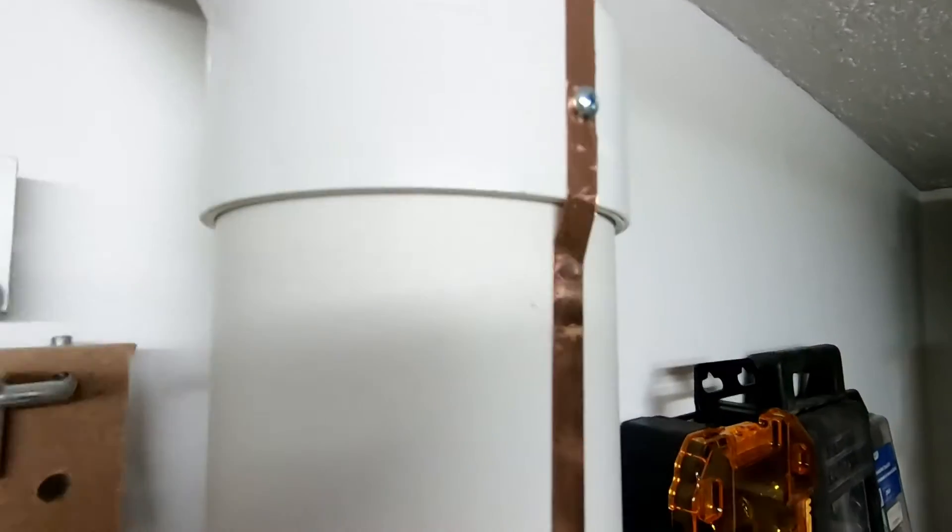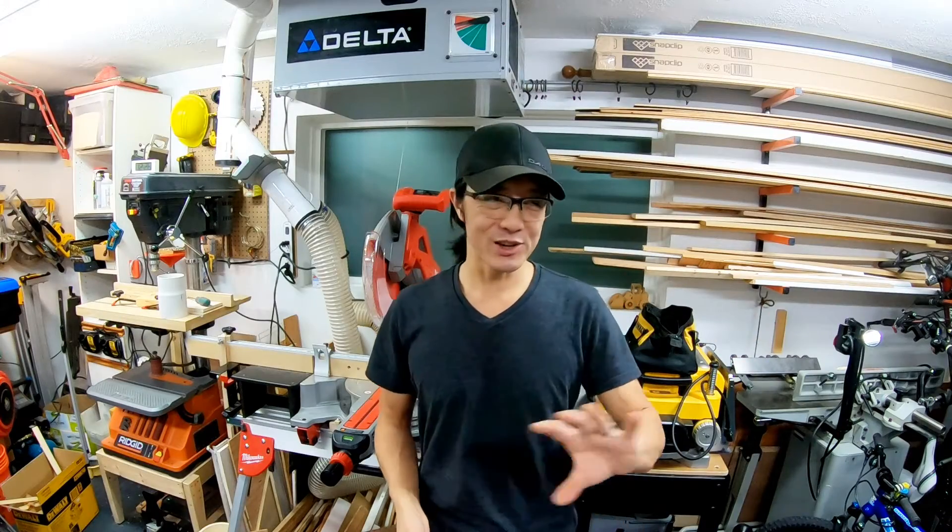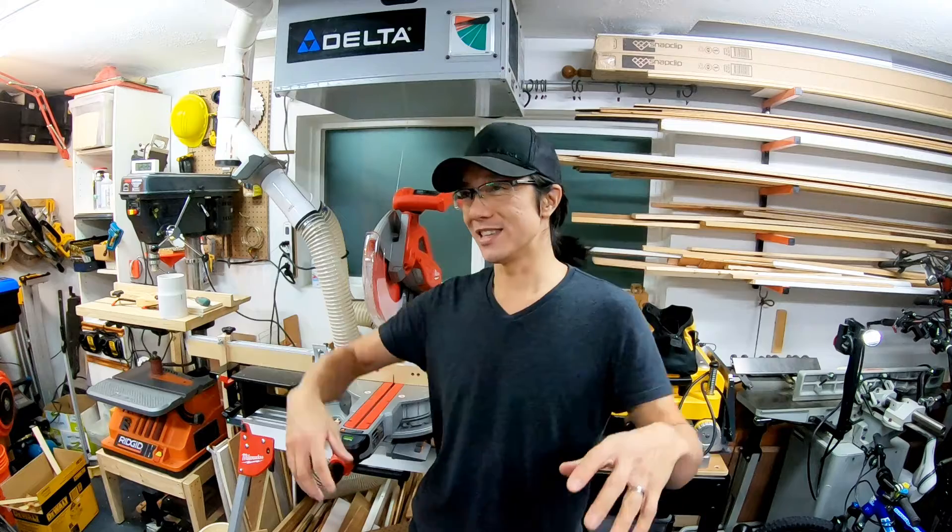PVC does generate annoying static, so I did ground my system with copper tape and some screws every once in a while to penetrate through the housing. Other than that, I'm going to avoid the whole discussion about PVC causing explosions in the workshop.